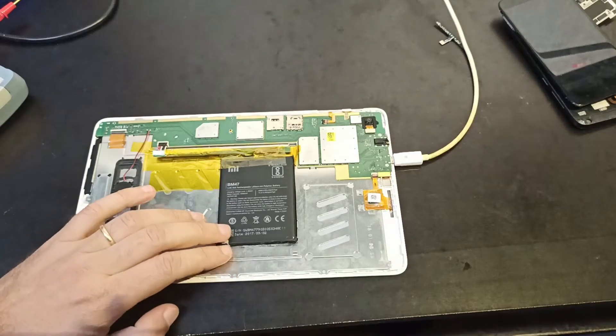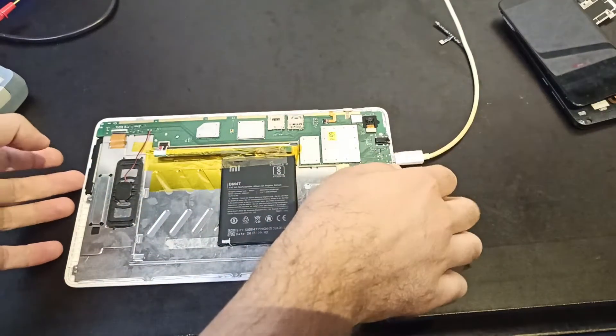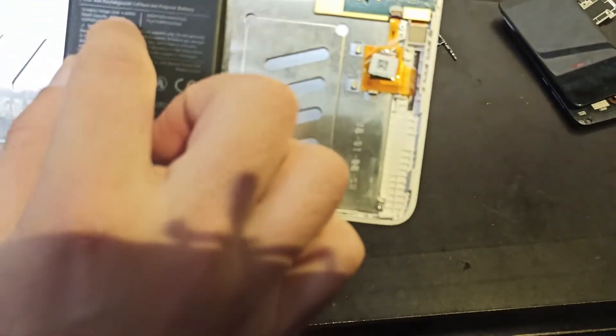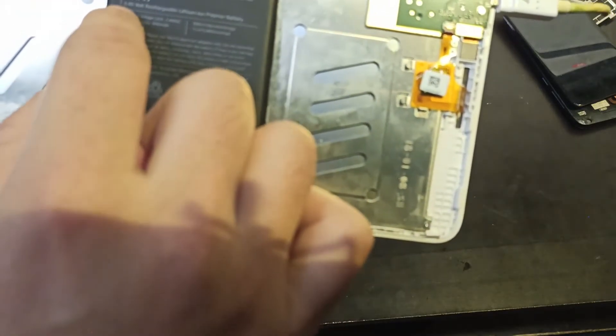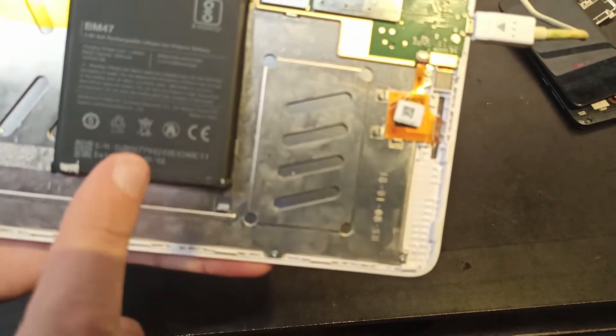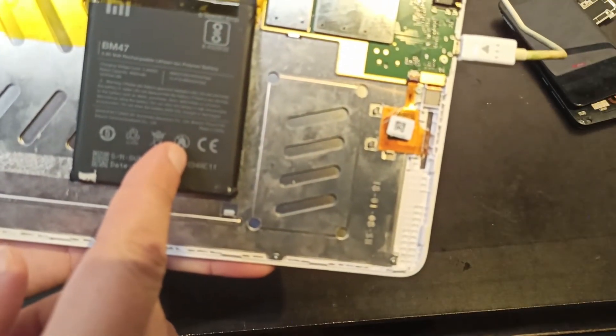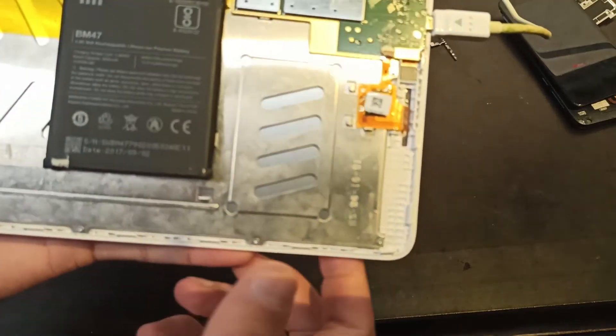The only thing you need to check is that this is a lithium polymer battery at 3.85 volts. The original battery was also lithium polymer but it was 3.8 volts, so this is good. But if it's the other way around, I'm not so sure.